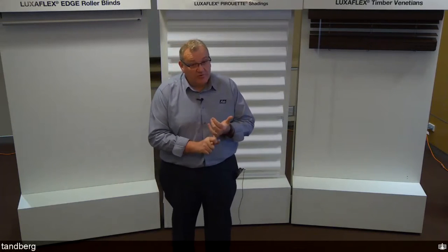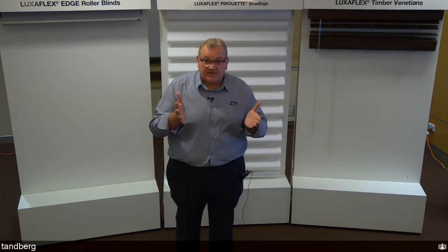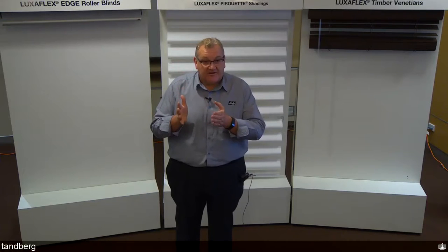The Lightrise Timber Venetian is available for both the Country Woods and Wood Essence collections. Due to the weight of timber venetians, there are size limitations: 3.6 square metres for Country Woods and 2.9 square metres for Wood Essence, as it is heavier. For child safety scenarios such as kids' rooms, it's the ideal product. Measuring is the same as standard timber venetians with no changes. Installation is the same — you just don't need to fit cleats for cords.